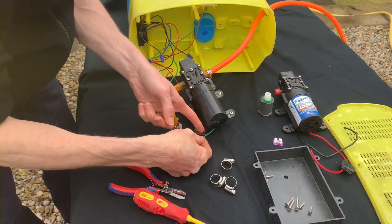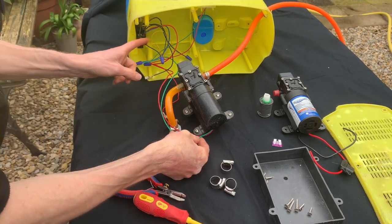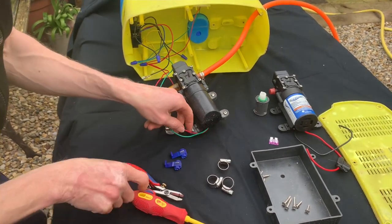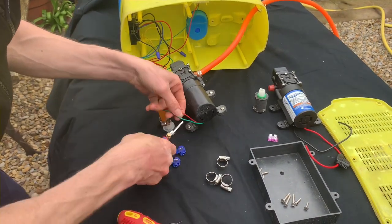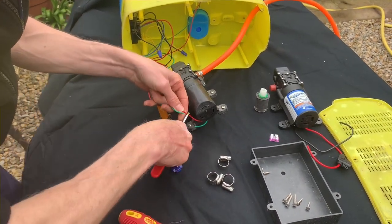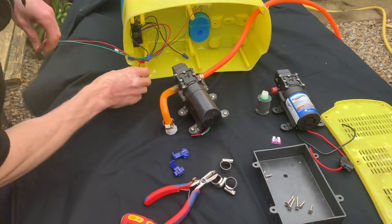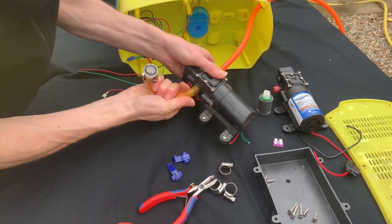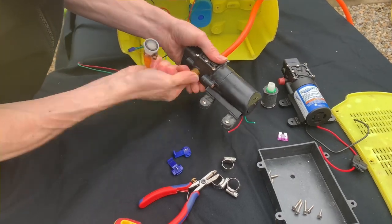The next thing is the cables on the pump. I always cut them close enough to the pump - the reason being is you've got a length of cable to play with when we fit the new pump. We always recommend cutting each of them one by one. The cables are completely out of the way.